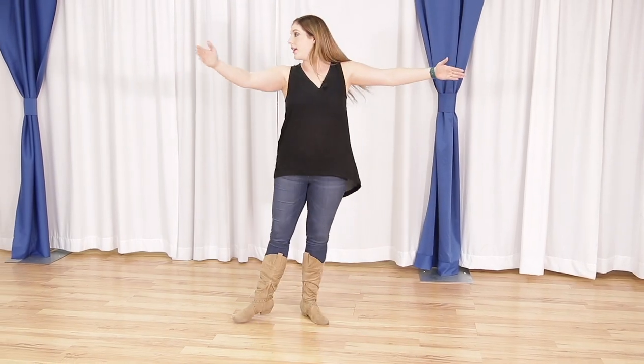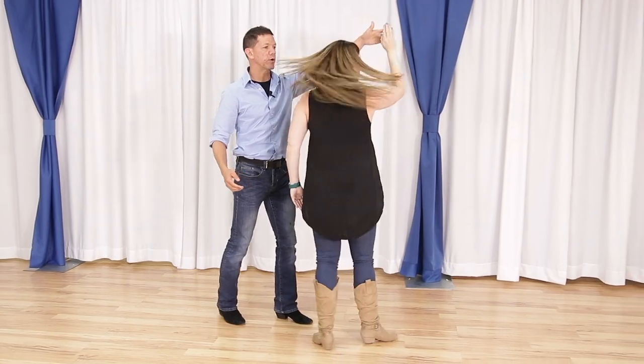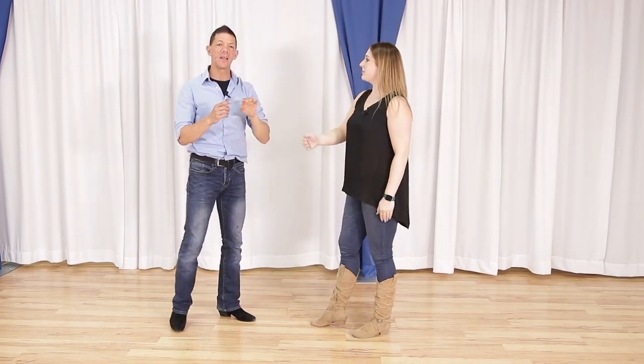If you're struggling with multiple turns, what we really need to understand is that there's no such thing as three turns - it's one turn completed three times. Megan already broke down the footwork for that. As leaders, to maintain that for followers within a pattern: if I'm leading a double outside turn - quick quick slow - I have to understand that Megan has two parts of that turn: a step and a turn, and a step and a turn.